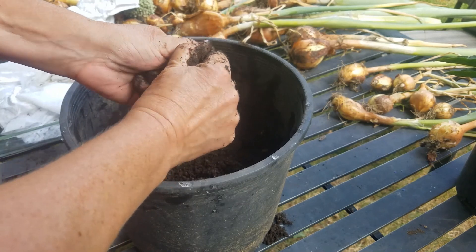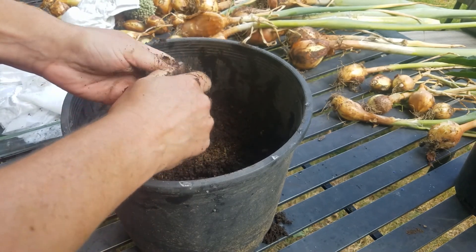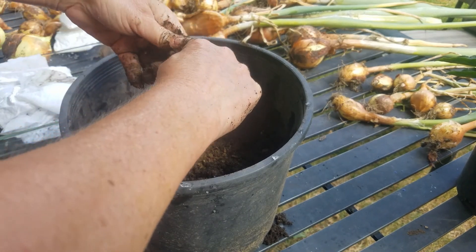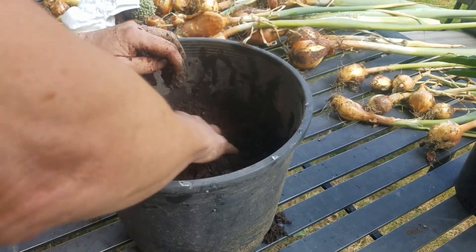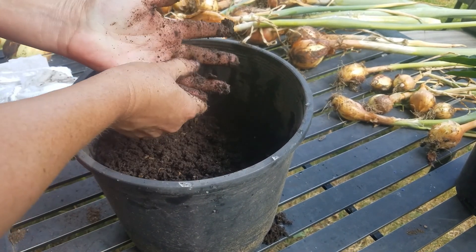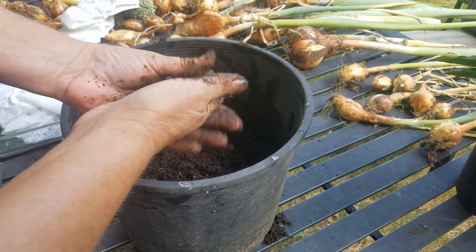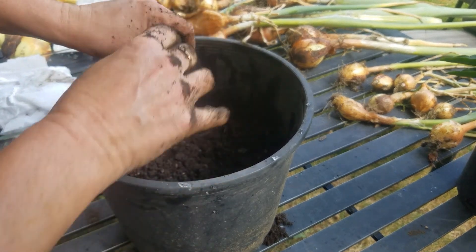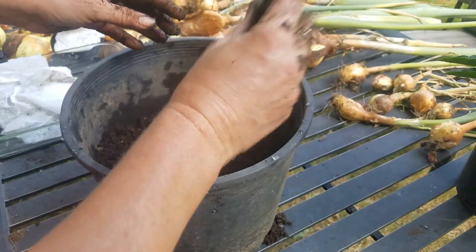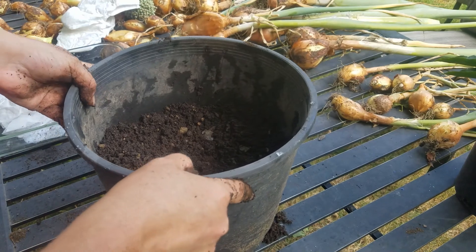They don't sell them at Dollar Tree, but they do at Dollar General. You can also just buy this stuff directly from a garden center, but I just wanted to do a small-scale project and give this a shot and play around with it.